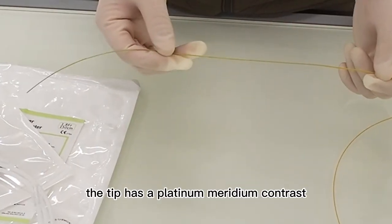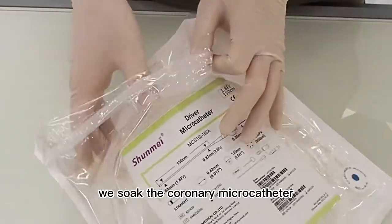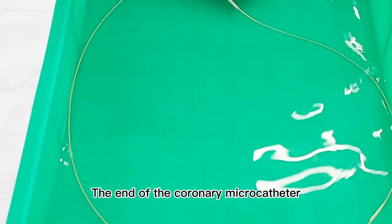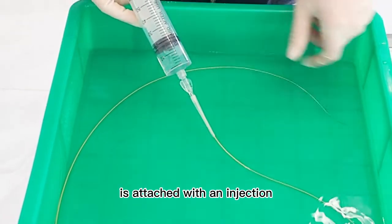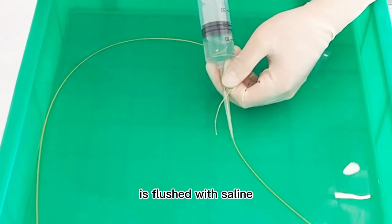The tip has a platinum-iridium contrast ring for good visibility. After unpacking, we soak the coronary microcatheter in saline for 1–2 minutes. The end of the coronary microcatheter is attached with an injection and the lumen of the coronary microcatheter is flushed with saline.